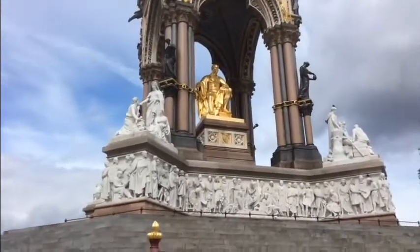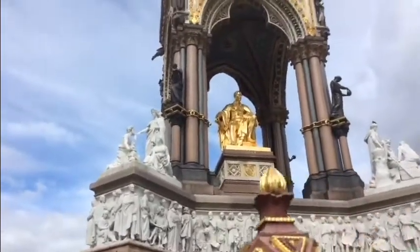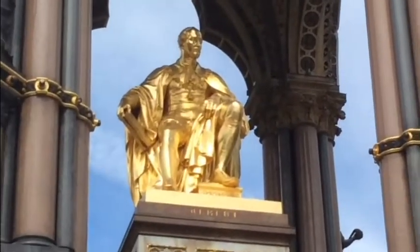You can see the centrepiece here is this amazing sculpture of Albert covered in gold. When it actually arrived, it was three years after the monument had been built and they had a ceremonial arrival, like a king arriving in his throne room.